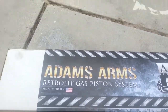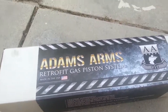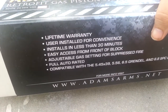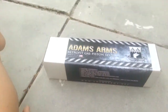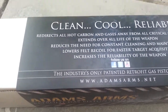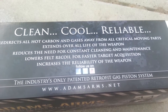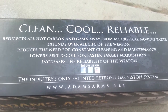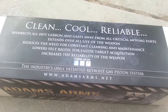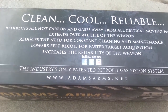Alright, so I got this in the mail. Couldn't find it locally, so I had to get it in the mail. It is the Adams Arms Retrofit Gas Piston System. Lifetime warranty. I'm outside right now. Clean, cool, reliable. Redirects all hot carbon gases away from critical moving parts. Extends overall life of the weapon. Reduces the need for constant cleaning and maintenance. Lowers felt recoil for faster target acquisition. Increases the reliability of the weapon.